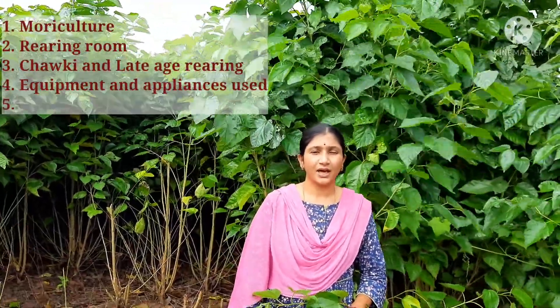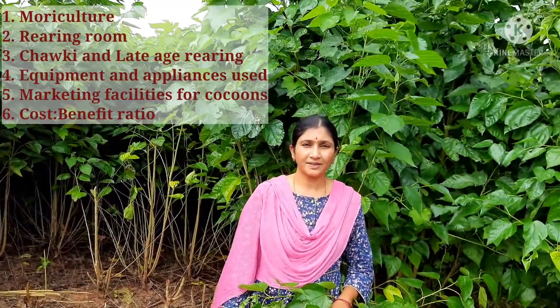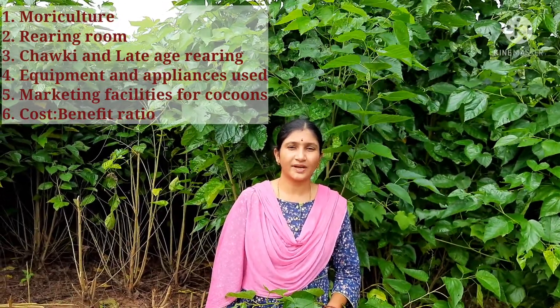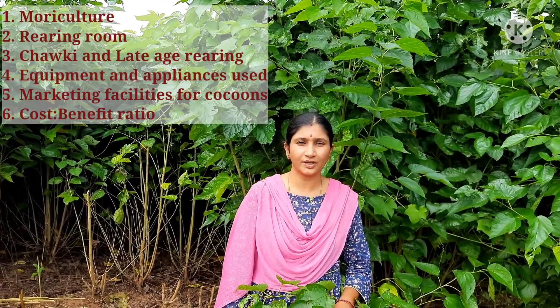In this unit I will show you the mulberry garden and the shed used for rearing the silkworms, all the appliances and equipment required for rearing of the silkworms, marketing facilities available for transport of the cocoons, and finally the cost-benefit ratio for running this sericulture unit.